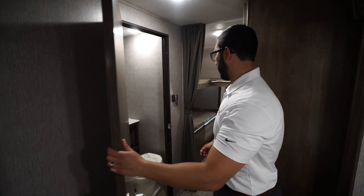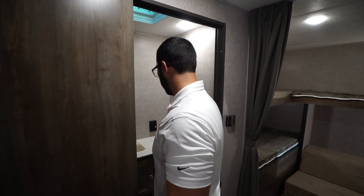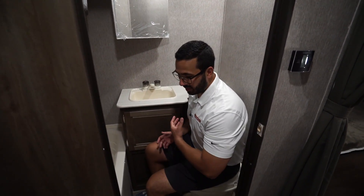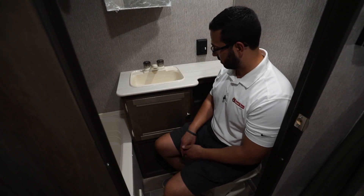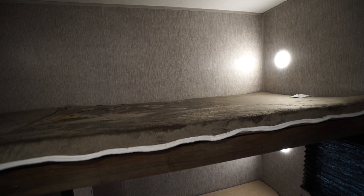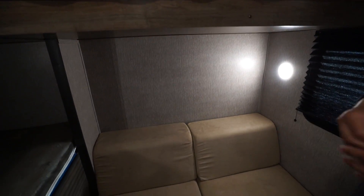Hi folks, I'm Ian Baker and today we're going to go over the 2019 Coleman Lantern 295QB. This is an awesome quad bunk model, perfect for the family. You have a big super slide here with a sofa and a U-shaped dinette as well. Let's start off on the kitchen.